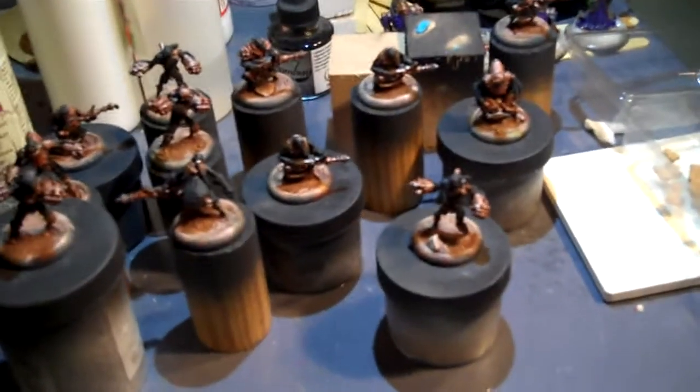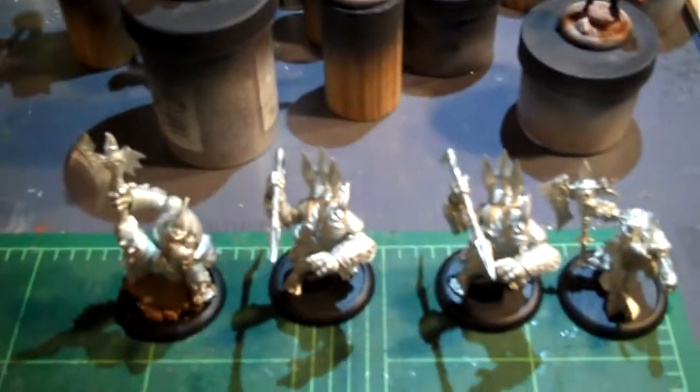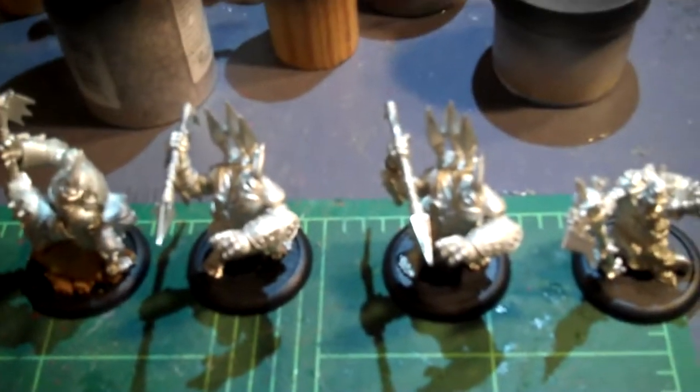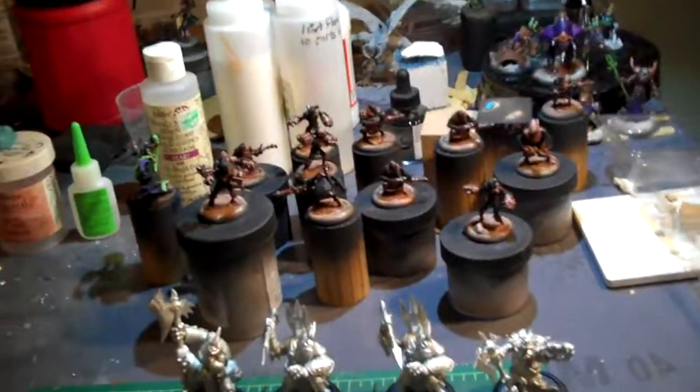I'll get to repaint them — yay, that'll be awesome. There you go. Trolls — by the way, this guy has a weird head, I don't know how I feel about it. This guy has an awesome head, I like it. Alright, that's your update for today. Bye.